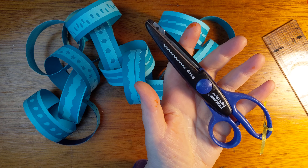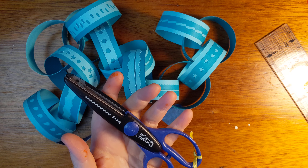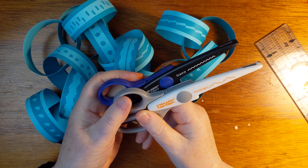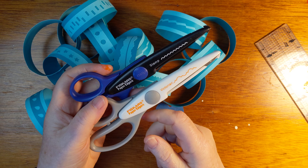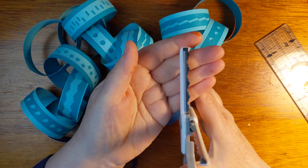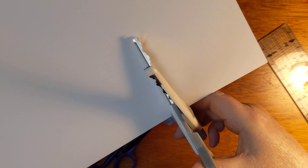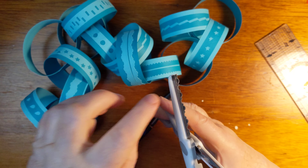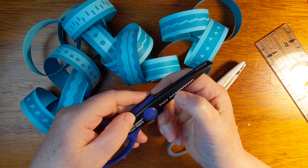You know those scissors that have fancy edges on them? This one's called the Victorian. These are both Fiskars paper-edge scissors, but I know other people make these kinds of scissors too. Instead of having a flat blade, they have a decorated blade. This one they called Victorian, and this one is stamped like the edge of a postage stamp.